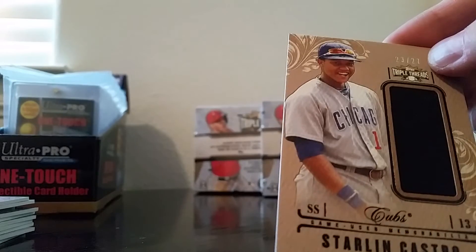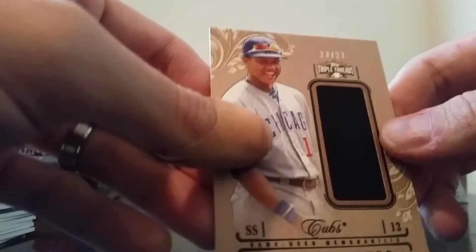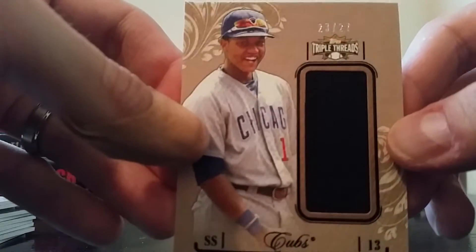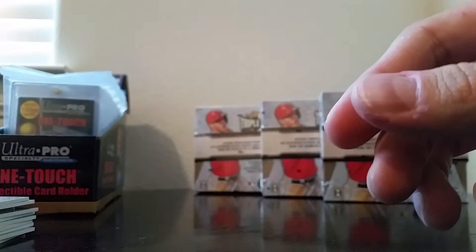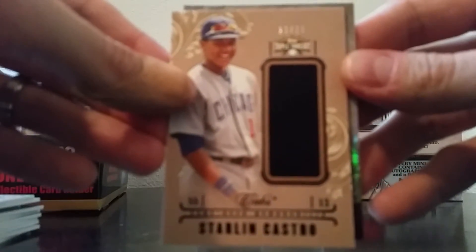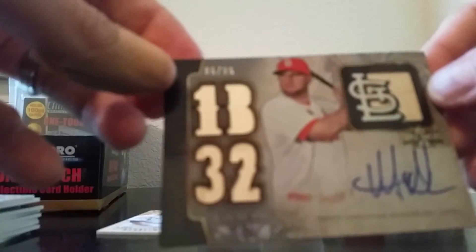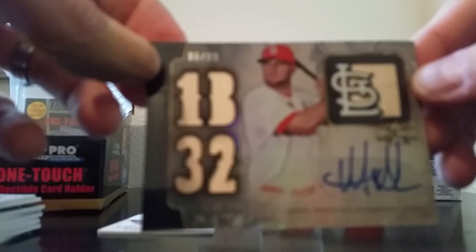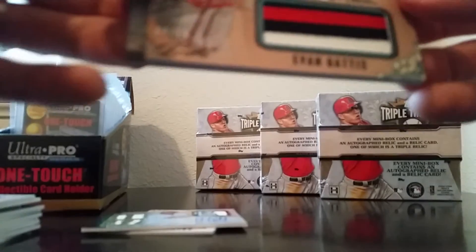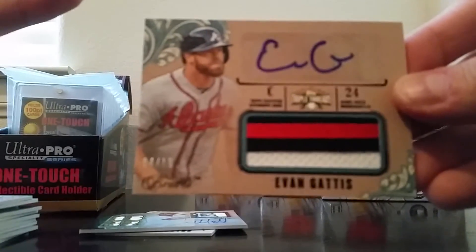And the relic is Starling Castro — this is the second card I've pulled of his; I pulled a jersey card of his out of a box of Topps Series Two 2013. This is 23 of 27. So just to recap: Starling Castro 23 of 27 jersey card, and Matt Adams on-card auto numbered 86 of 99 triple relic.